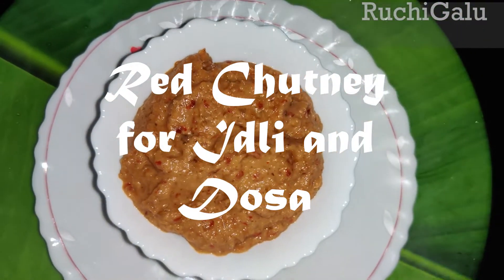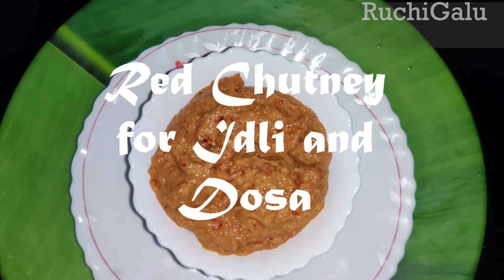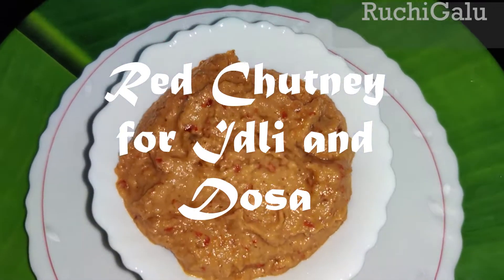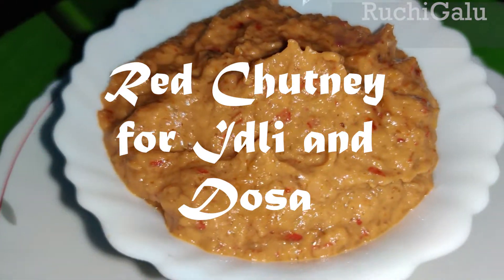Hello! Welcome back to Richigaloo! This time we are making red chutney. It's very easy and tasty.